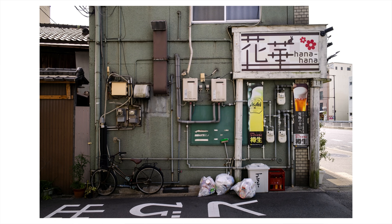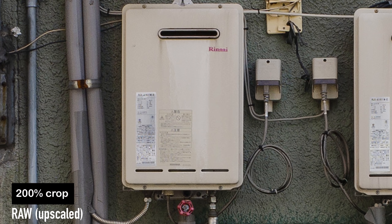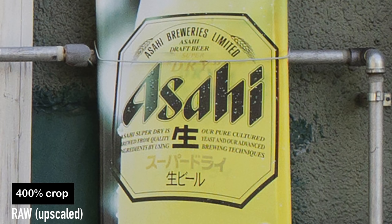Let's look at a Leica file — this is the M262, 24 megapixels. We're looking at the regular raw file upscaled to match the resolution of the super resolution version. Let's zoom in to 100% and switch back and forth between the enhanced and non-enhanced version. If we zoom in to 200% it gets much more obvious — look at all these details, and look at this Asahi sign, it's so much cleaner. Of course this isn't replacing a medium format or high resolution sensor, but it is a nice option to make your files a little crisper, especially when you want to print.